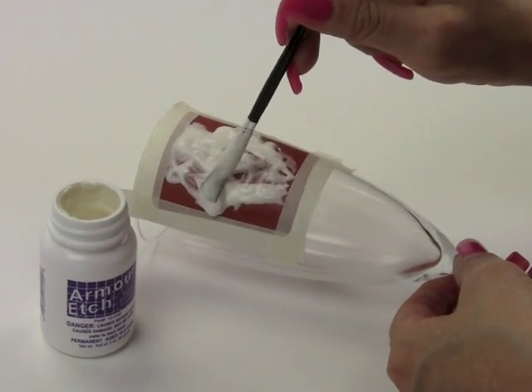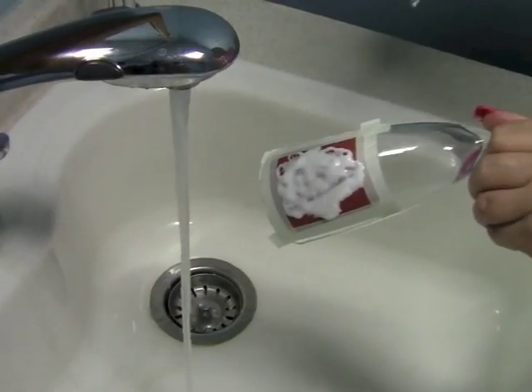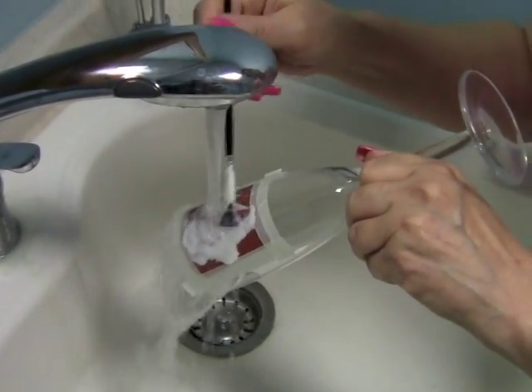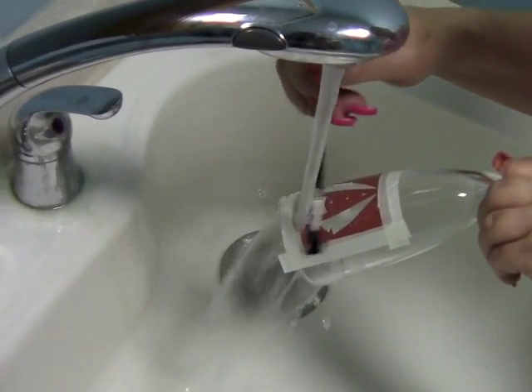Apply a thick layer of etching cream to the glass and allow it to sit for 2-3 minutes. Then take your project over to the sink and under warm running water, using your brush, to remove all traces of the etching cream.